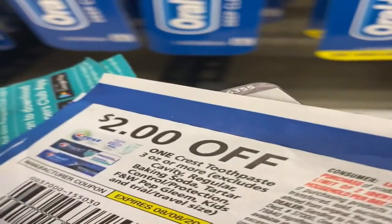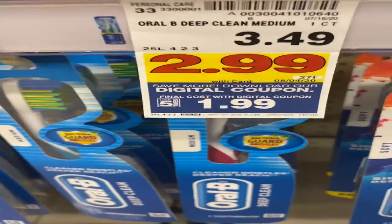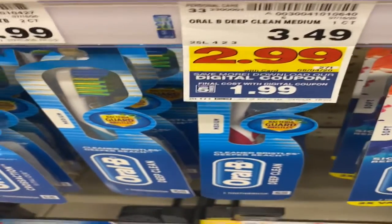I also have the toothpaste coupons — they're $1.99 already. I downloaded the digital coupon and it should make them free.